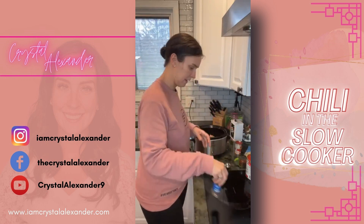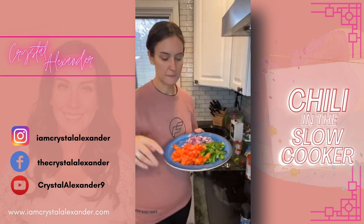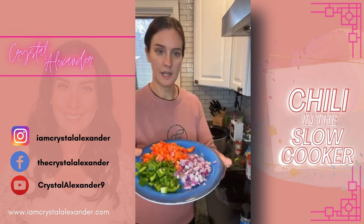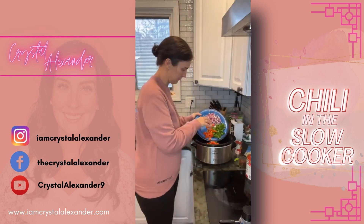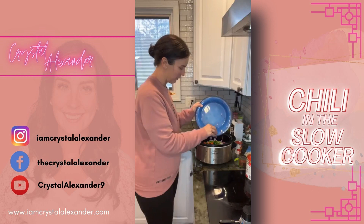First up, let's do these veggies. I cut up a red pepper, a green pepper, and some onion, and we're just gonna throw that right in there. I feel like I'm gonna have leftovers for days, which is good!